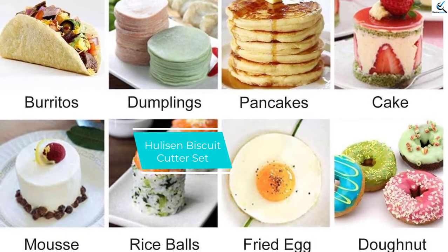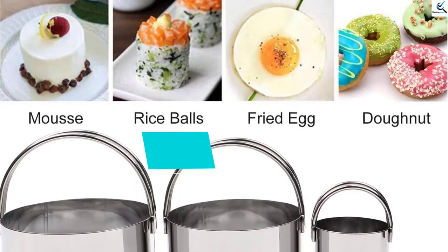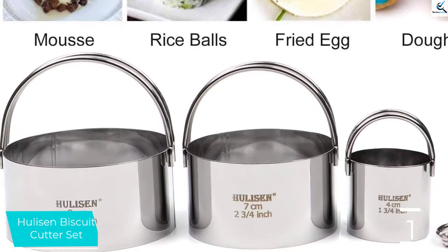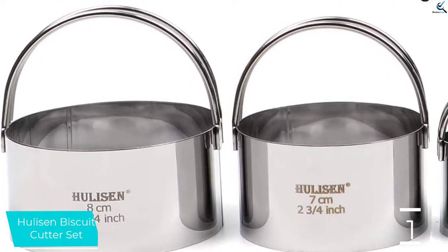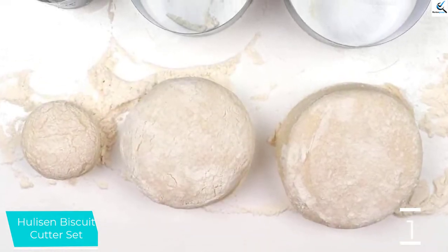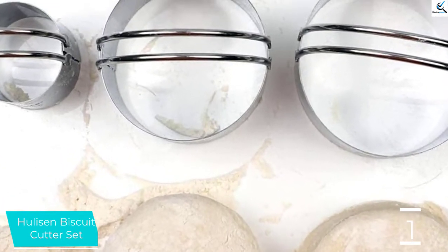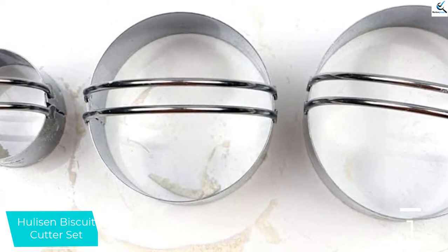And finally at number 1, we have the Houlson Biscuit Cutter Set. For those who find small cookie cutters awkward to handle, the Houlson 3-piece Biscuit Cutter Set is designed with large, arching handles for improved comfort and pressing power. Designed for biscuits, these are the deepest cutters we tested, measuring just shy of 1.75 inches deep. Also available in a 5-piece set, the 3-piece stainless steel set offers a range from 1.75 to 3.75 inches and are thoughtfully laser engraved with their sizes.